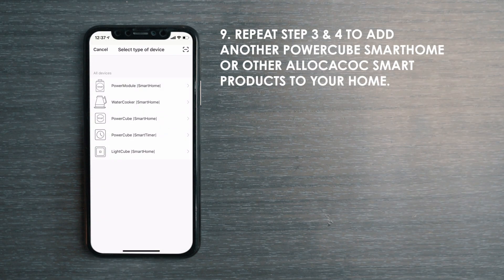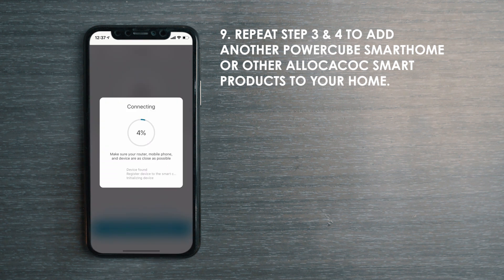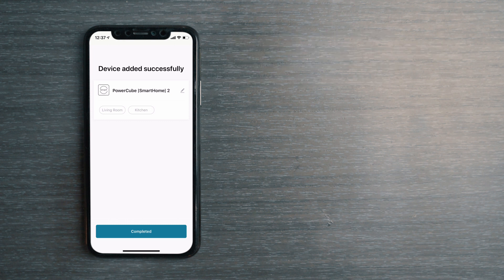To add another PowerCube Smart Home to the app, tap the plus sign on the top right corner on the homepage. Repeat steps 3 and 4. Give the product a different name so you can easily identify them. Now you can see all connected products listed on this page.